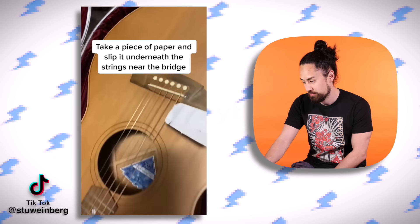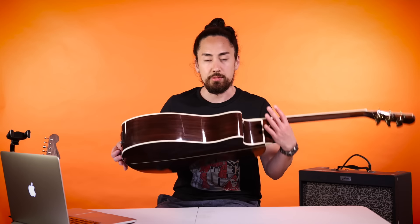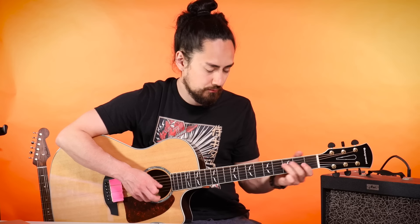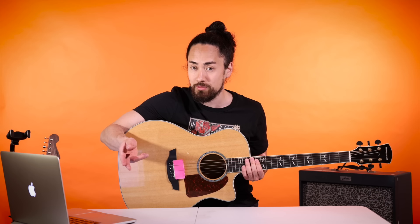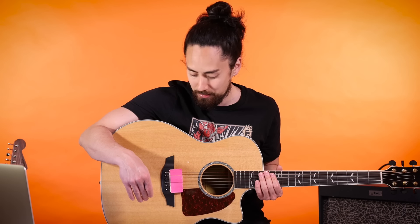Stu Weinberg has something kind of similar. Take a piece of paper and slip it underneath the strings near the bridge - now you've got yourself a fake sitar. The strings ringing out and buzzing against this paper are going to give it that texture. There's also a vintage guitar that does this kind of thing - it's called the Danelectro Coral Sitar. You can forgo buying one of those if you have a post-it note. I've got to give some points for saving the good people of TikTok thousands of dollars, but it doesn't sound very good - it sounds like a fly buzzing around your guitar. Four and a half out of ten.